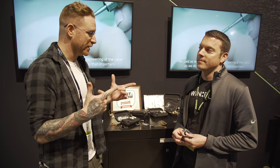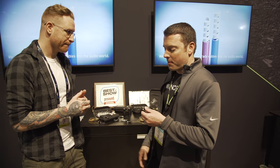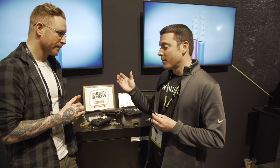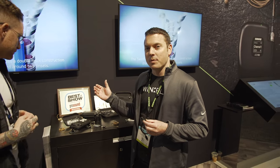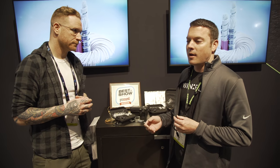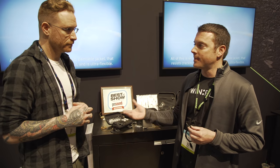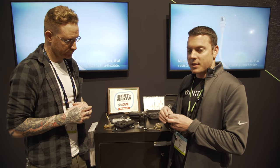We had to stop by Shure, and we heard so much about the TwinPlex line. It's a new premium portfolio of lavaliers and headsets with over 60 options to fit into any workflow — whether it's connectors, colors, or anything else. It's all based around their brand new dual diaphragm element.